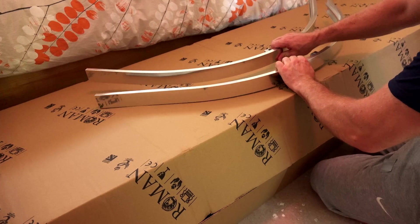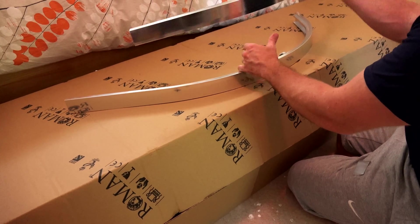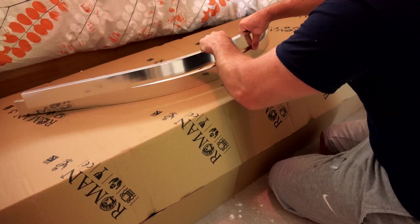Here are our top and bottom profiles. These are gonna take the weight of our door and also guide it in the direction where we want it to go. As you can see, because it's an offset, that's our longer side and that's our shorter side. So we just pop them out of the way.